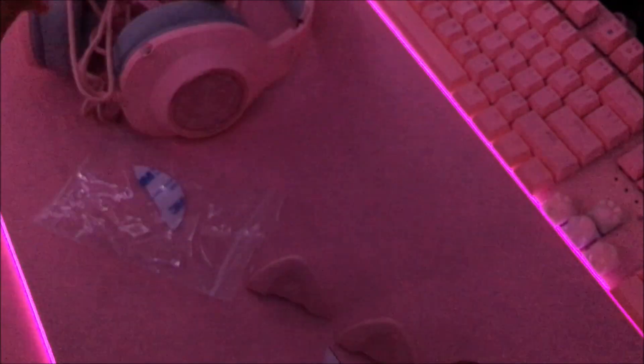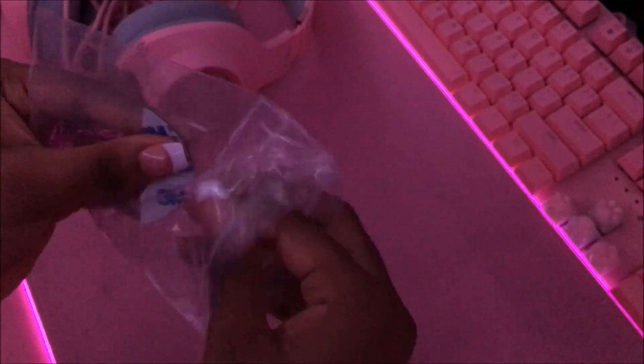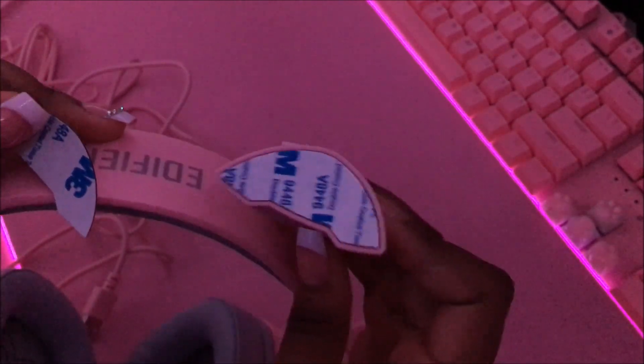Oh, they feel nice — really nice rubber or silicone. I'm guessing this adhesive piece is what's going to be used to stick it on the headset. Let's do that now — is there a specific place we're supposed to put it? We're just gonna wing it.